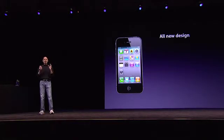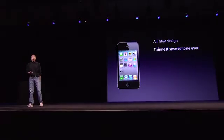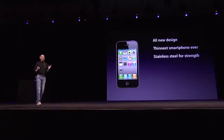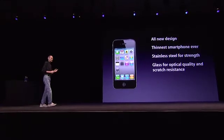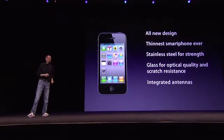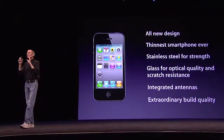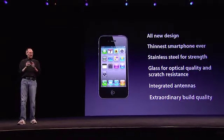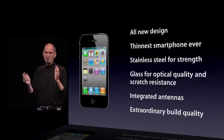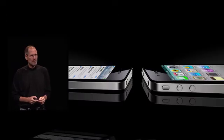So we have an all-new design. It's the thinnest smartphone ever. It uses stainless steel for strength and glass on the front and back for optical quality and scratch resistance. It's got integrated antennas and extraordinary build quality. I don't think there's another consumer product like this. When you hold this in your hands, it's unbelievable. This is our all-new design for the iPhone 4.